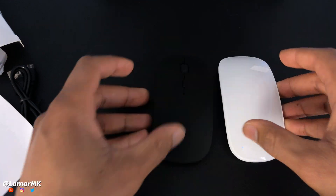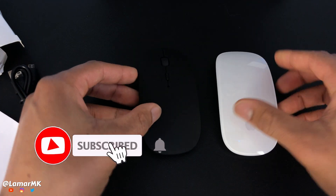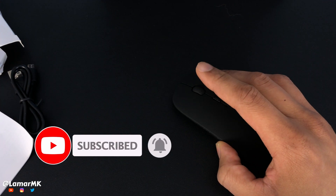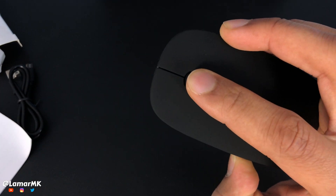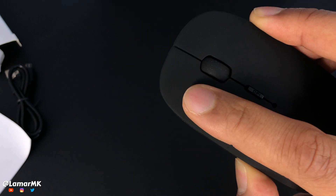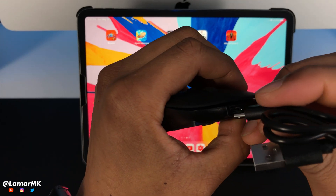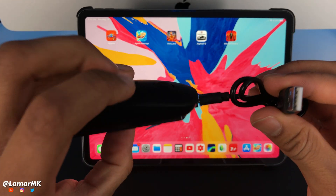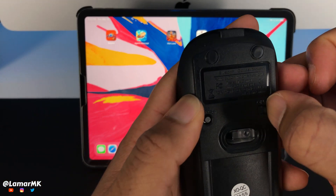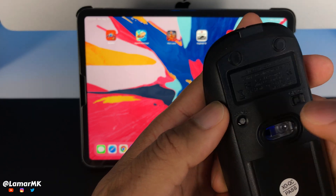It also features a sleeping mode where the mouse will power off after eight minutes of inactivity. The clicks are very quiet, hardly noticeable. The only thing that's a little louder is the scroll wheel. This is the port where you'll plug it in to charge it, and this is your on and off switch along with your Bluetooth pairing button.